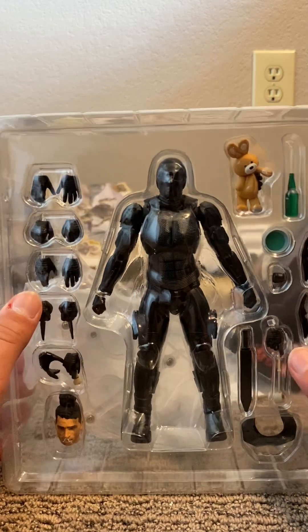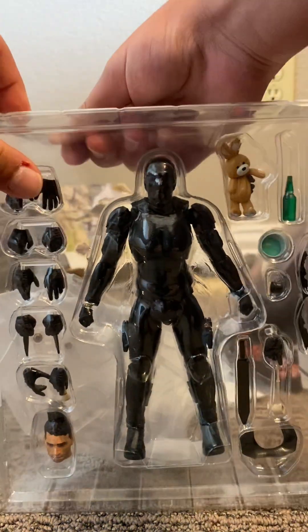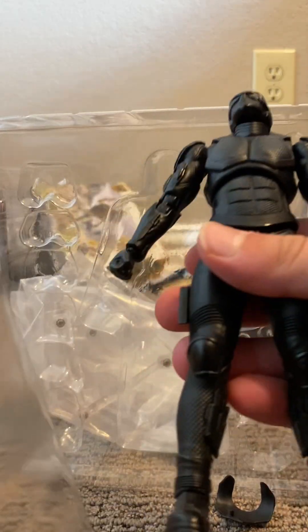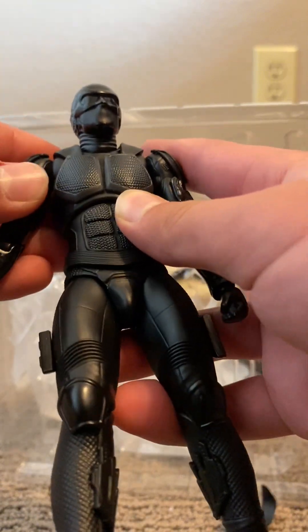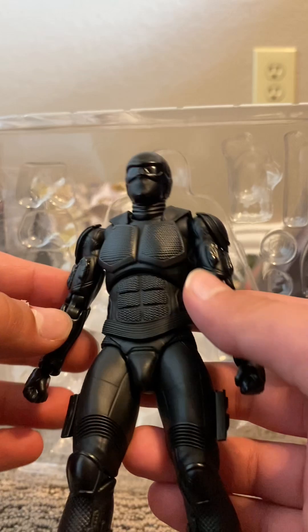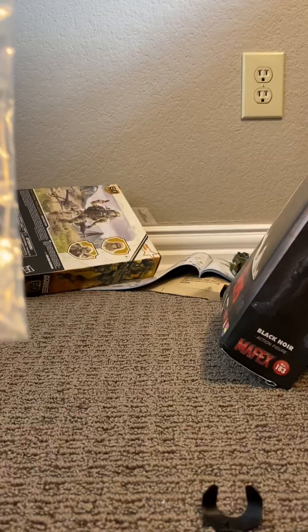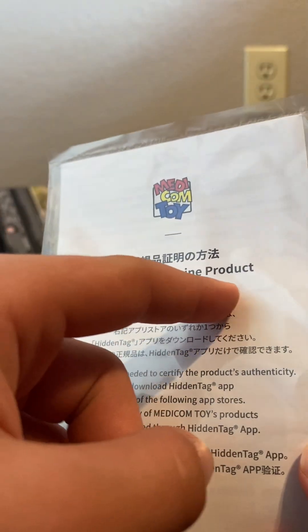Without further ado, let's go ahead and pull everything out. Let's go ahead and check out his articulation — number one thing I always want to make sure is articulation. Let me clean up everything and then show you all his articulation. And there's the Certifying Genuine Product — this is real, just making sure.